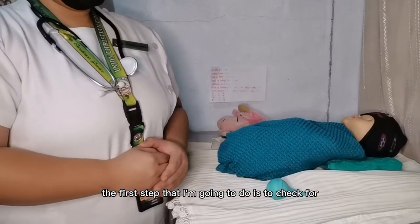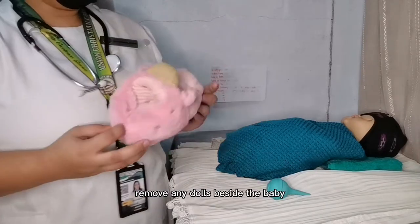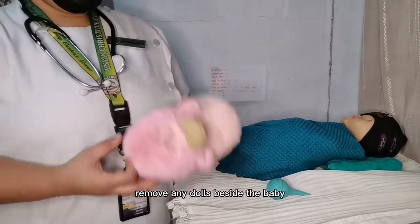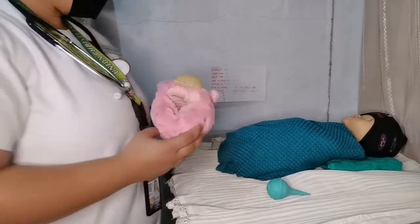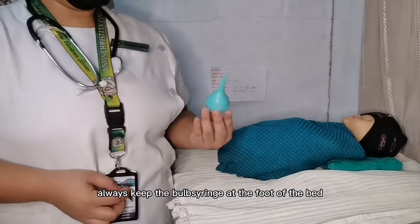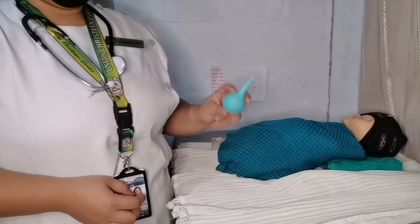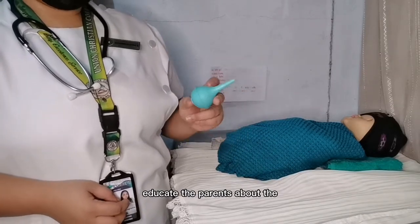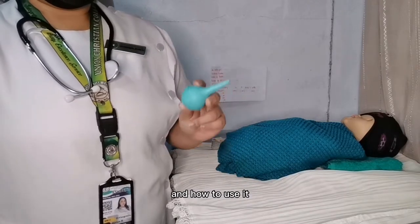The first step is to check for infant safety. Remove any dolls beside the baby and educate the parents about putting stuffed toys beside the baby. Always keep the bulb syringe at the foot of the bed or crib, and educate the parents about the importance of the bulb syringe and how to use it.